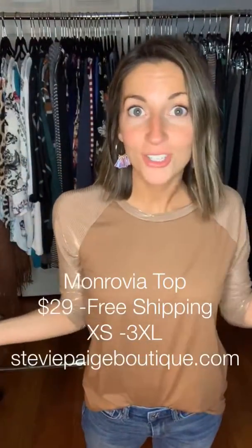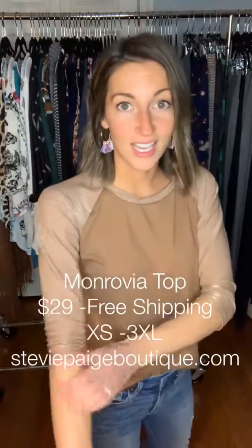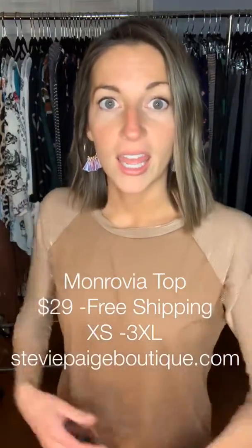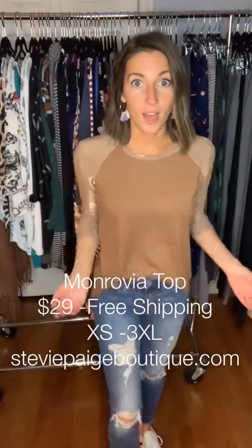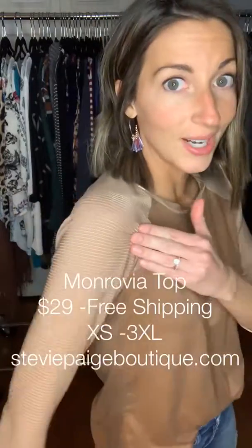Hey guys, this is Paige with Stevie Paige Boutique and I wanted to show y'all the new Monrovia top. It's the raglan style sleeve. Check it out. I am wearing the mocha color and these sleeves are sheer — y'all see that gold shimmer going on.